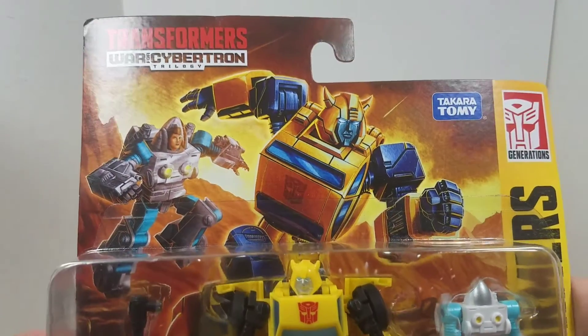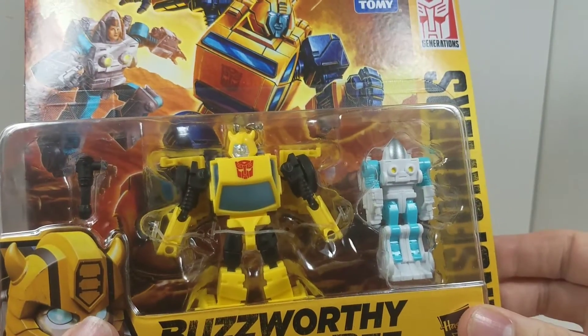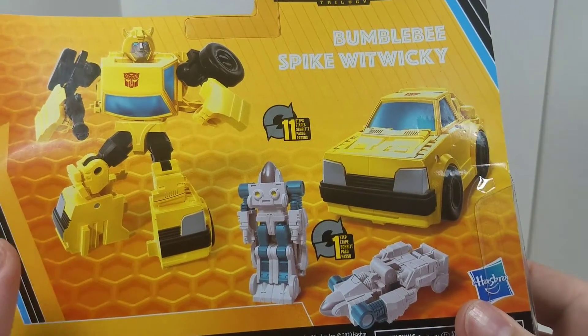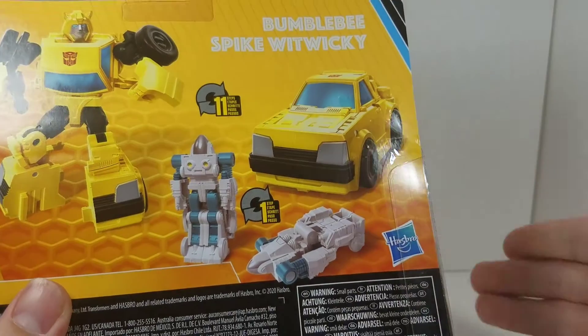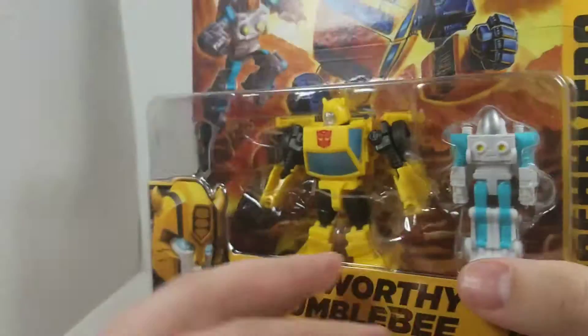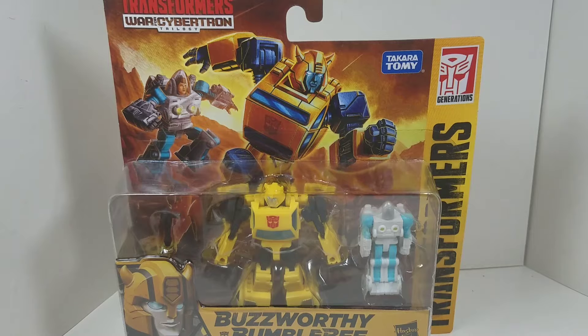As you can see, we've got the box art of Spike and Bumblebee going into action. Here they are in the box — we've got the Hasbro branding. On the back, we've got 11 steps for Bumblebee to turn into — not a Volkswagen Beetle — and then Spike has a one-step transformation. If you're new around here, please remember to subscribe, leave a like and a comment, and hit that bell icon to be notified when I put up new content.